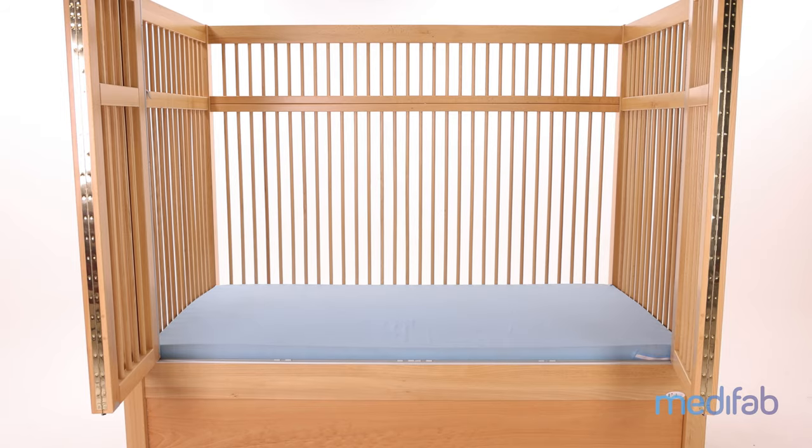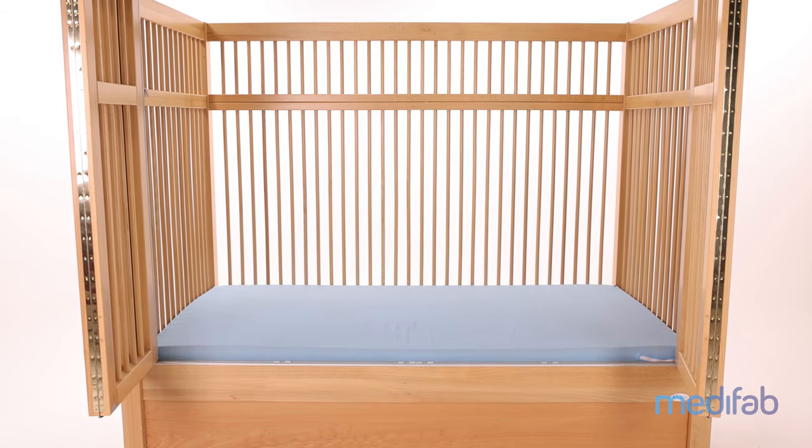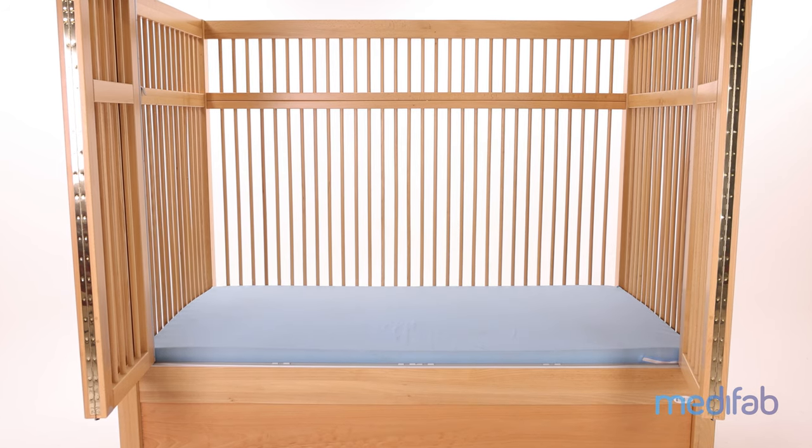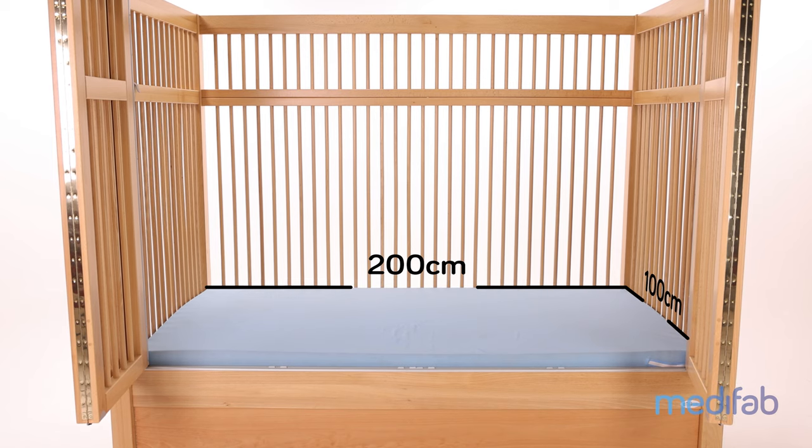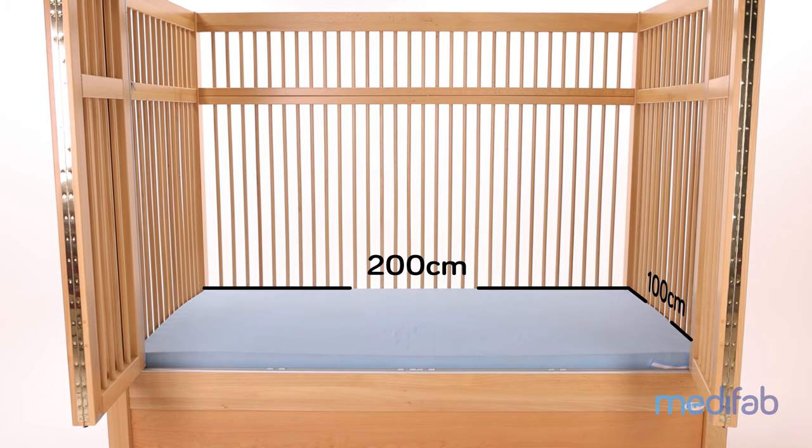Now let's look at the internal dimensions of the bed. Both beds are a similar size to a king single — the mattress measures 200 centimeters long by 100 centimeters wide, which means king single sheets will work well. There is plenty of room for you to lay down with your loved one for story time or to settle down for sleep, provided the combined weight is under 150 kilograms.